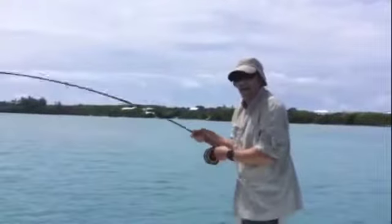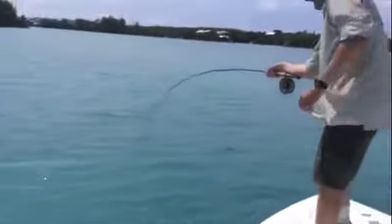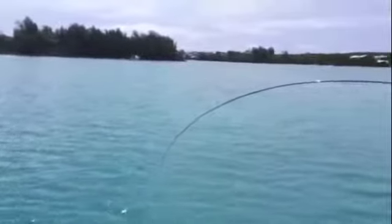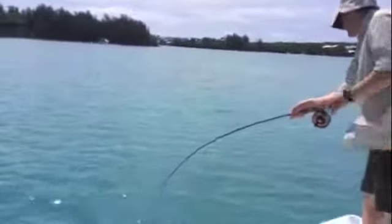Nice fish! He's staying deep, so that tells you it's a mackerel — let him have it if he wants to play. Make sure your drag's not too tight. Take your rod tip to the other side — there you go, lift it up. Keep pressure on it, come up higher with the rod so we can see what your tip's doing.